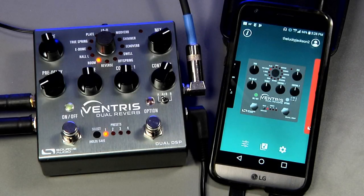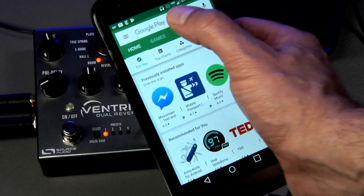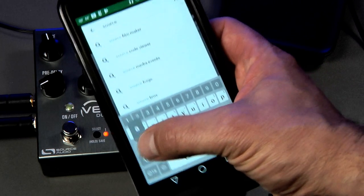We recently received a few requests from people who had questions about connecting the Neuro mobile app to the Ventris Dual Reverb or any of our One Series pedals. The Neuro mobile app is a free download for both iOS and Android devices, and you can find it by searching for Source Audio Neuro in either the App Store or Google Play.